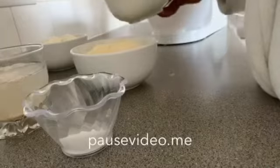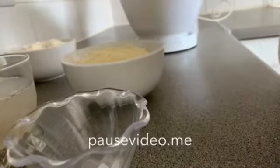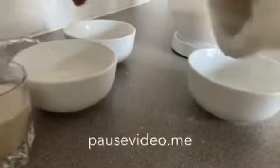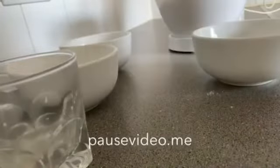We start with the bread ingredients. I'm going to put it in — add a little bit of sugar, then add a little bit of salt.